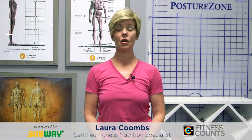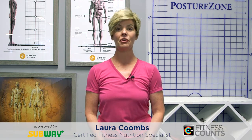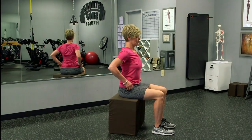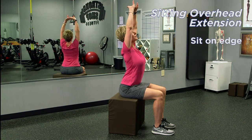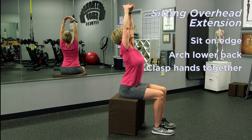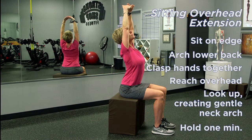The last one is called a sitting overhead extension, and this feels amazing, especially at the end of the day when your upper back might start to get a little tired from leaning over your work. So again, we're going to scoot to the edge of the chair, sit on those sits bones to create a nice arch in the lower back. Now you're going to clasp your hands together and reach them overhead, then look up at your fingernails to create a gentle arch in your neck if you can, without injuring yourself. Then continue to reach long through your elbows, creating almost a back bend through your middle back.